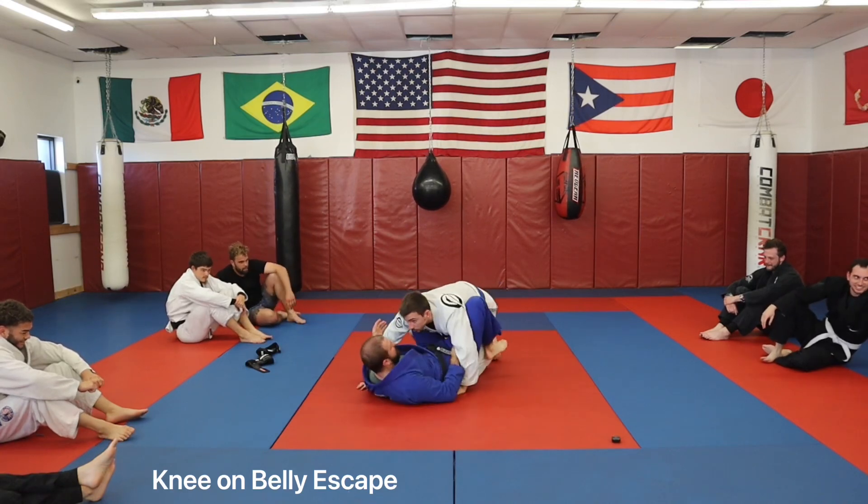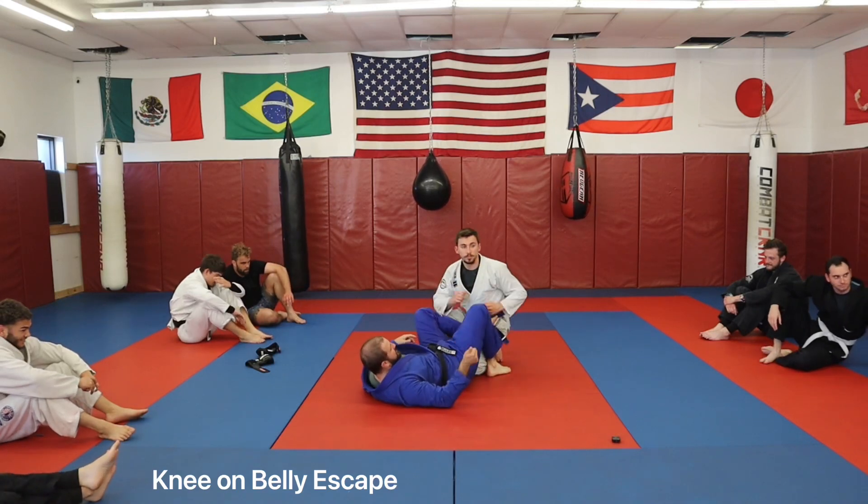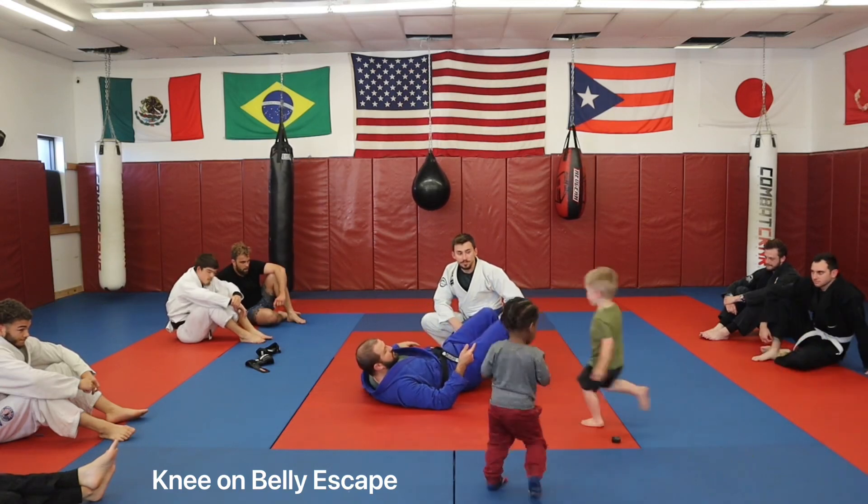As soon as I get that weight off me, I'm trying to re-engage this knee right back in. It is simple — it is not easy. That is what you need to realize about escaping side control.